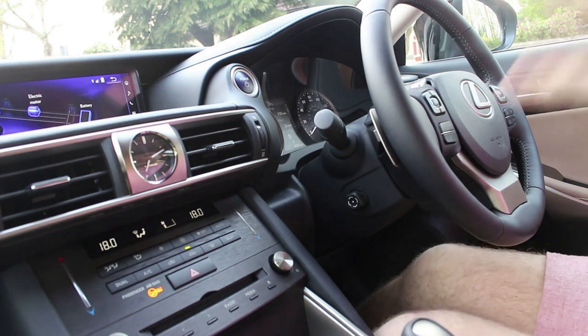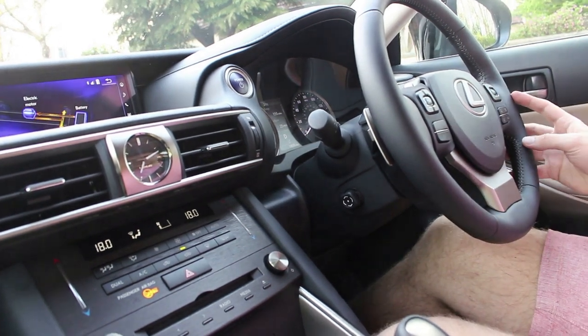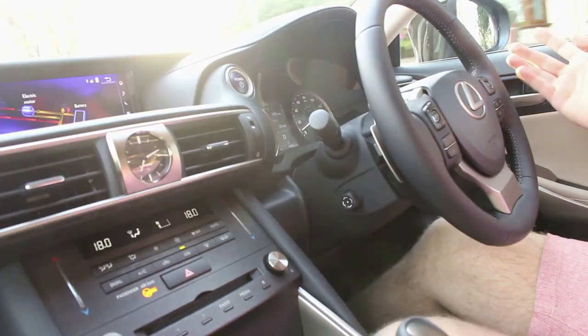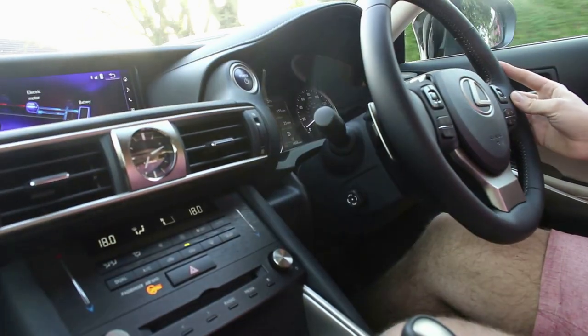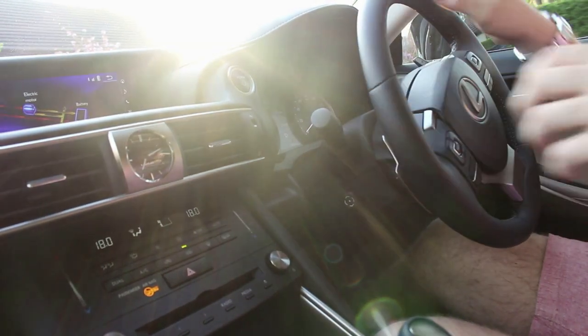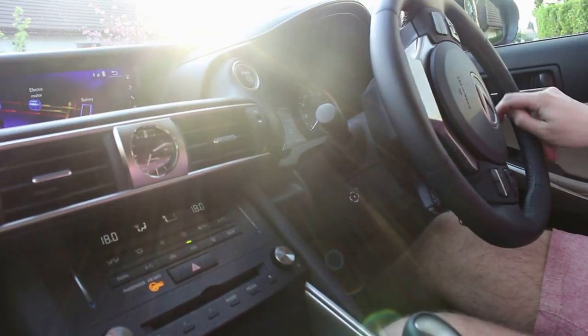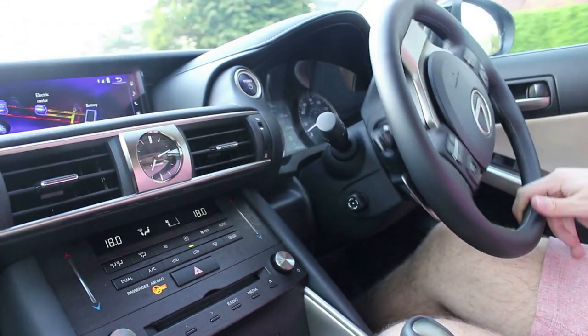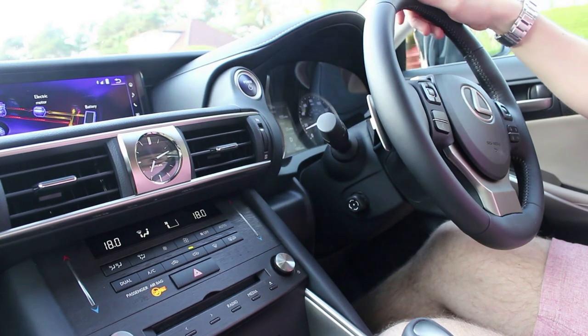Moving off is where you'll be most impressed with this car. Upon take-off it uses an electric motor up to about 30mph, and then the petrol engine kicks in. It's completely silent.